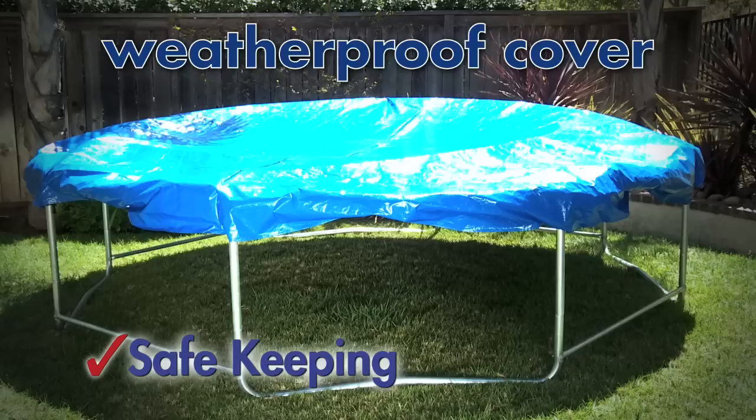The weather cover can extend the life of the trampoline by protecting it from ultraviolet rays and inclement weather.